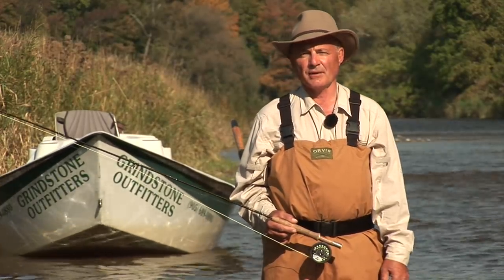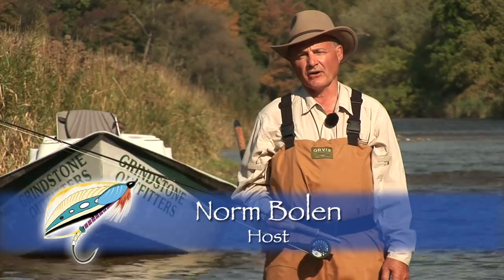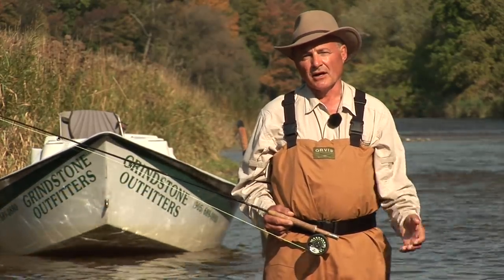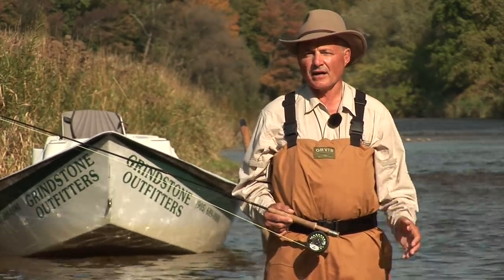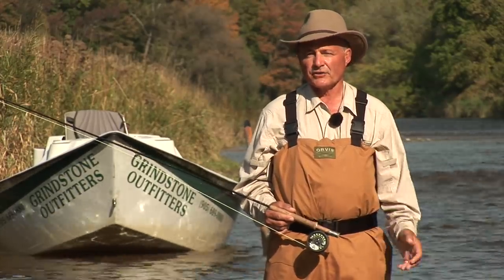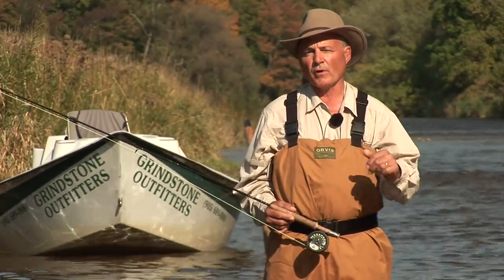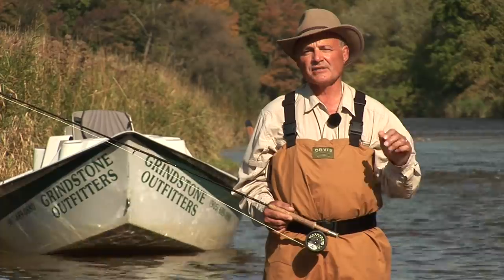Welcome to The New Fly Fisher. I'm your host, Norm Bolin. This week we're in South Central Ontario, and we're fishing on one of Canada's best cold water rivers. Our guide is Rob Heal. Rob is going to show us how to fish the wet fly. It's a traditional method of fly fishing that's gone out of favor, but it's still a great way to catch lots of fish. I know the show is going to be exciting. Please stay with us.